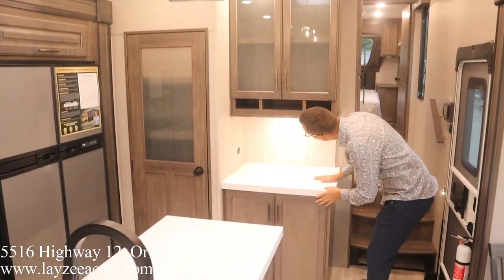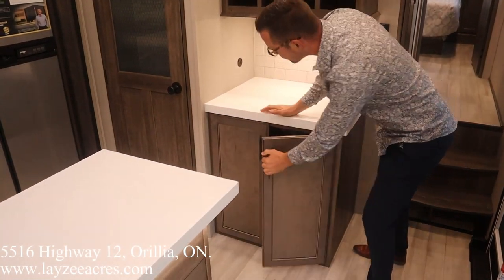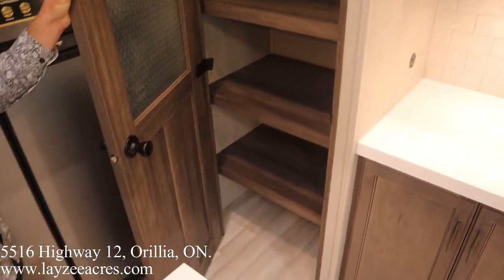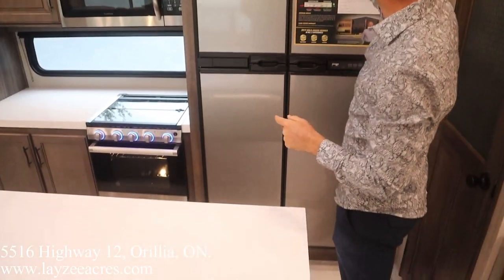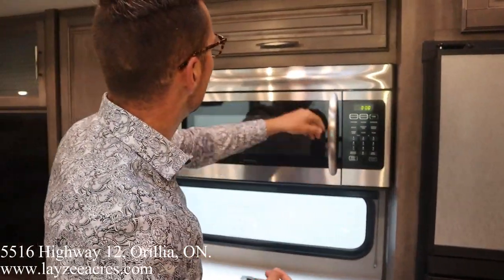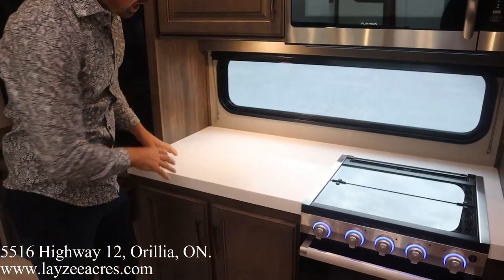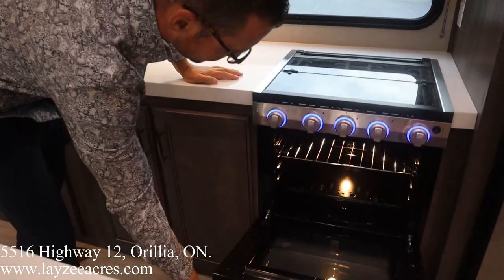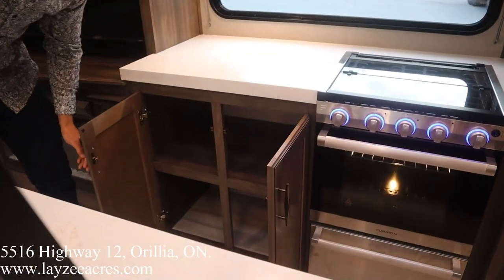Up here at the front you've got your hutch area with a receptacle and storage. This is also where your washer dryer prep would be. Right here is our pantry location — nice and deep in through there with a light built in. This particular model has the 12 cubic foot gas-electric fridge, though there is an option for a residential fridge. Microwave right here — actually that's a convection microwave, that's nice. And then we've got great counter space to the left of the stovetop. It's a three-burner stovetop with a glass stovetop cover, a nice oven, and a drawer for your pots and pans.